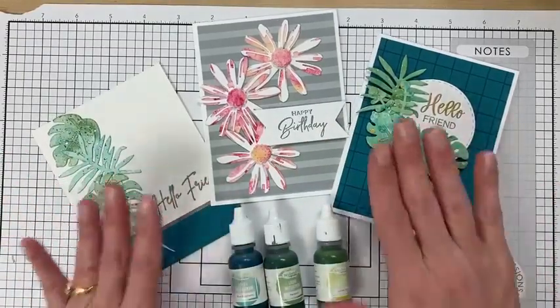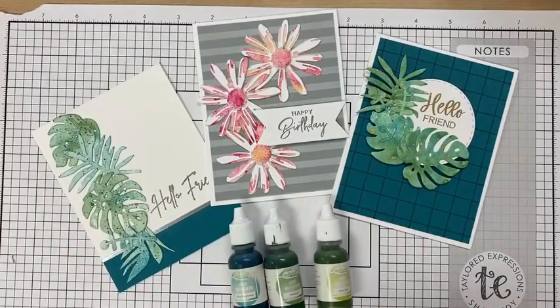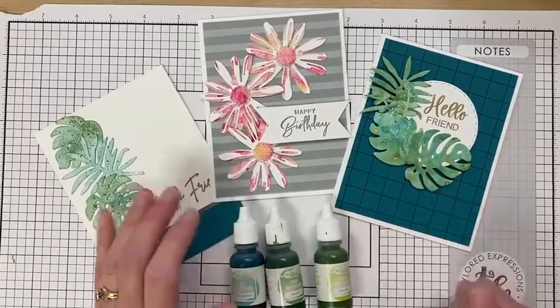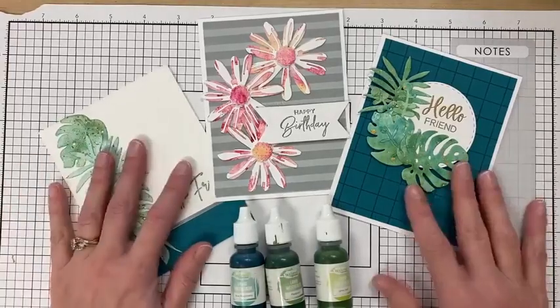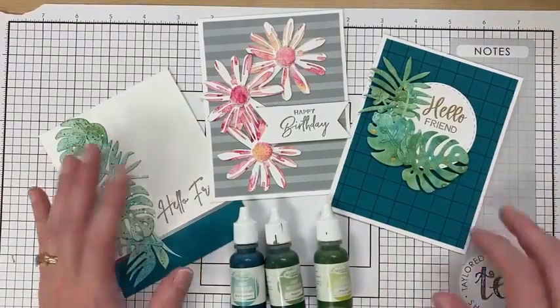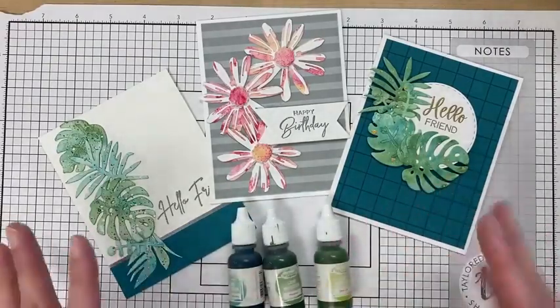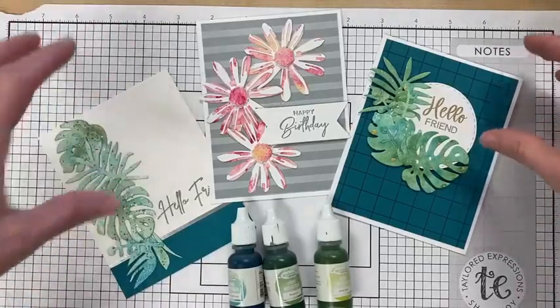I find die cutting my watercolor paper is way better if I fully let the paper dry. I'll even fully let it dry, splatter, and let it dry again. I understand that makes for a process when you're stamping, but I usually set it up, do it in five or ten minutes, walk away, and then come back for another layer. You could also sit and heat dry it in between.